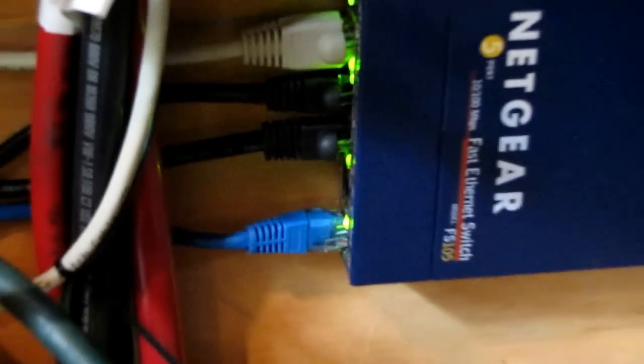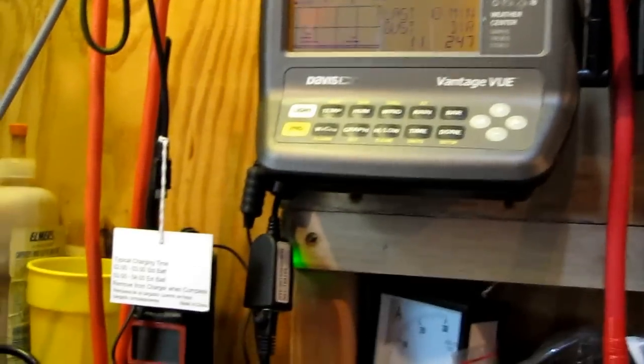The blue cable — there you go, zoom in on that — that's going to my NetGear. That blue cable right there goes to the NetGear five-port Cat5 switch. Like I said, my charge controller and my Davis WeatherLink IP hooks into that. It comes from right here, down by the television, right there to my NetGear switch — and it runs like a top.